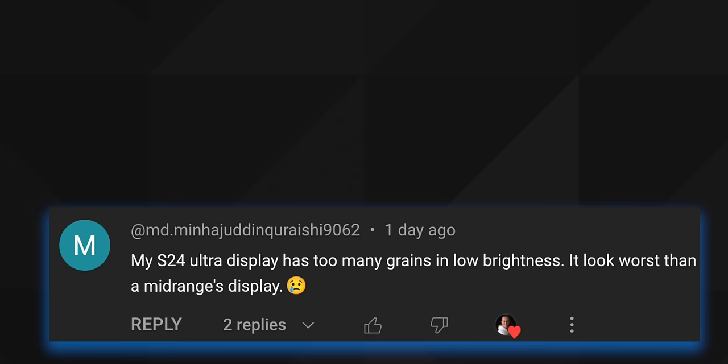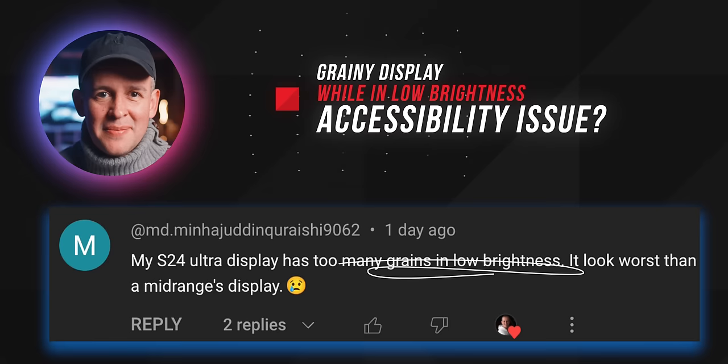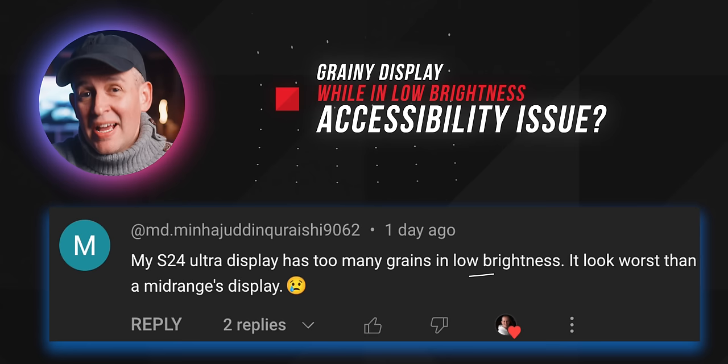This one about the display isn't so much a question, but it needs addressing because so many people have mentioned it — it's to do with the display looking grainy. I haven't seen this myself, but I went down a Reddit rabbit hole and found a lot of people experiencing this. There seems to be a relation if you restored settings using Smart Switch. If you're still seeing this yourself, resetting the accessibility settings to default settings will fix that for you.